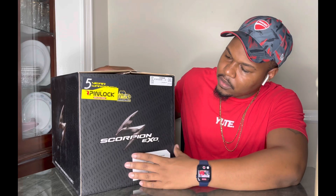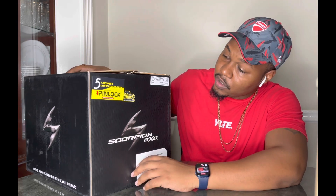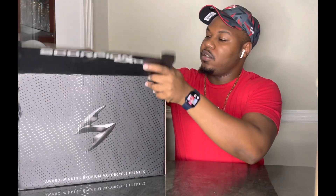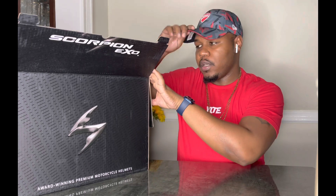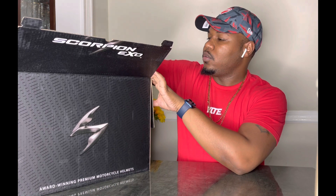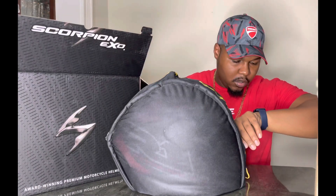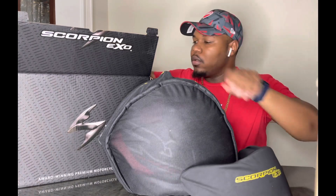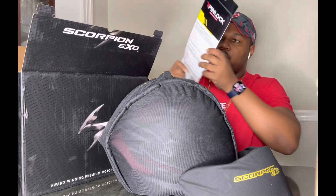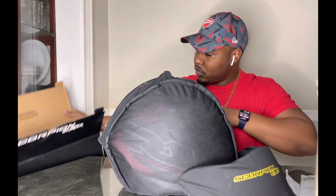Without further ado, let's get into this unboxing. This is the Scorpion EXO R1 Air — or Scorpion R1 EXO Air — whichever, in the Juice version, extra large. The last Scorpion I had was a large, so I don't know, it looks bigger. The first thing we have is the helmet, we also get a visor, a pinlock insert, dry wipes, and that's it.